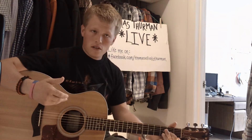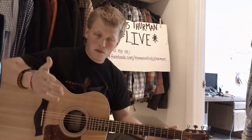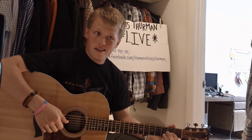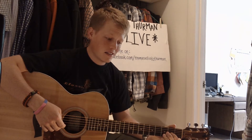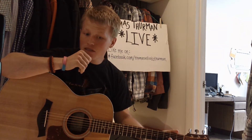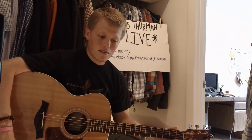He plays standard tuning in Drop D. I'm actually a whole step down, as you know from watching my other videos — for my voice especially for this one. This guy really really gets into it. Gregg is one heck of a singer. He actually has a book out.